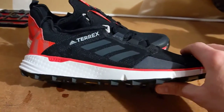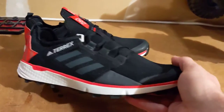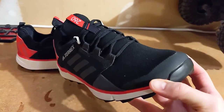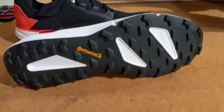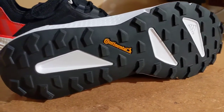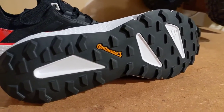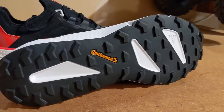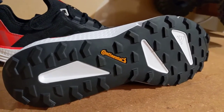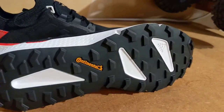The midsole feels fairly firm right now, which I don't think is going to be a problem on the trail. Being a lightweight shoe, I think this is going to be great for race day runs or when you just want a nice light training trail shoe. On the bottom, you can see reasonable lugs — probably three to three and a half millimeters thick. You've got that Continental rubber, which is going to be really good for grip. I had the Continental on my Adidas Terrex Agravic XT GTX trail shoes and loved it — I like it a lot more than some other brands.